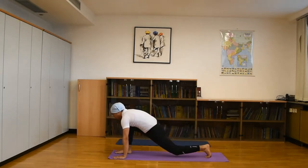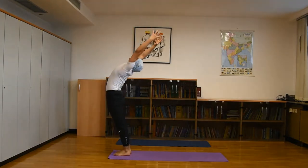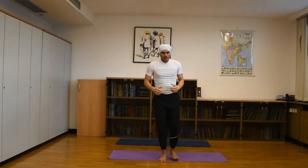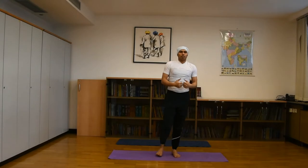Nine: Ashtanga Namaskara pose. Slowly, step 10 — Ashwa Sanchalanasana. Position 11: Padahastasana — lift out and raise your hands, then slowly go down. This completes one round. Practice 5 to 10 rounds depending on your capacity.